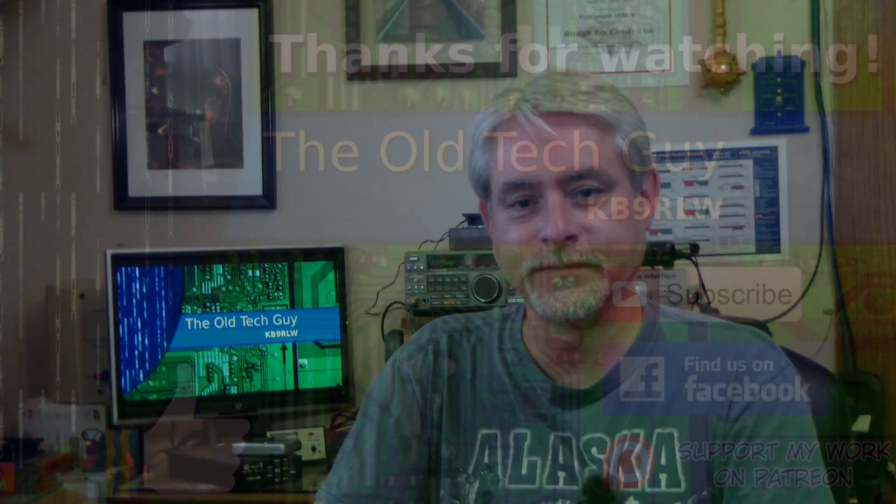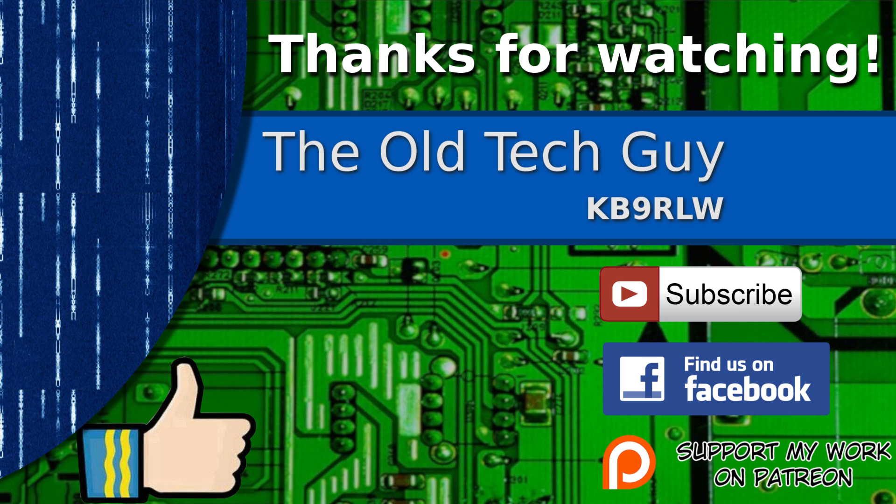I need to lay down. Thanks for watching, and hopefully we'll hear you on the air tomorrow night. 73. Thanks for watching. Don't forget to give it a thumbs up, and if you're not already a subscriber, click to subscribe. Join us on the Facebook channel for discussion about the videos. And if you'd like to help support this channel, please click to support me on my Patreon page.